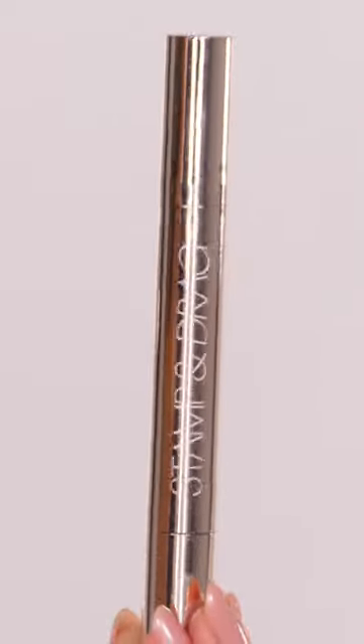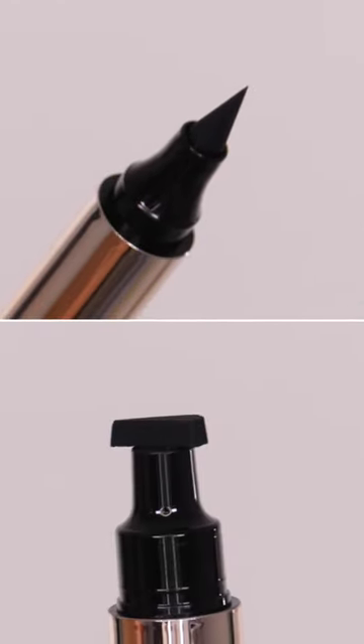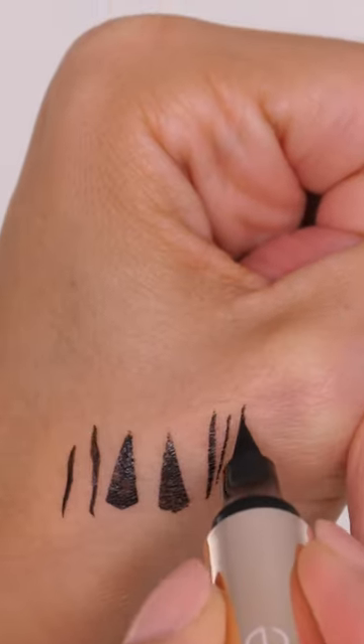This is the Ciate London Stamp and Drag Eyeliner and it's dual ended. You can see one side has a triangular stamp, the other side has a classic eyeliner pen.